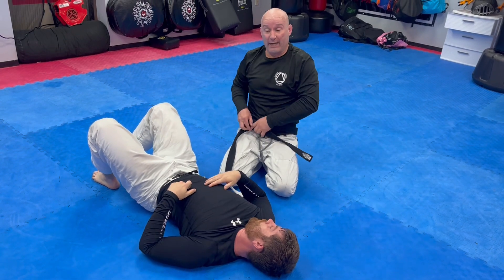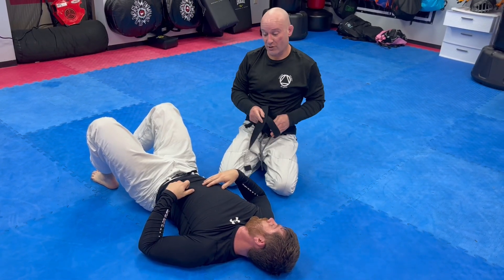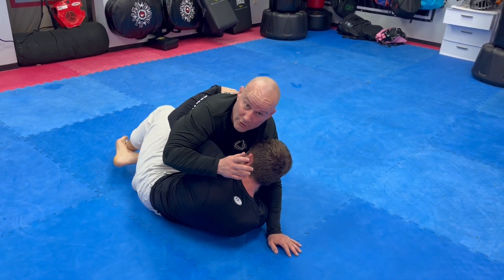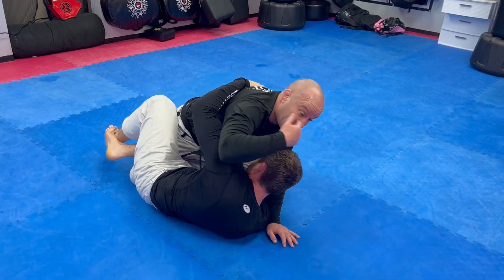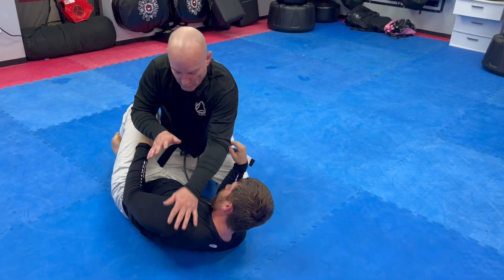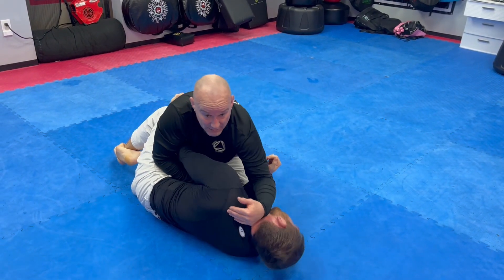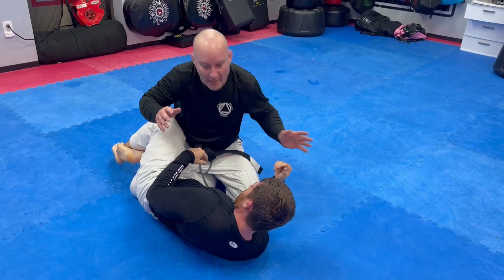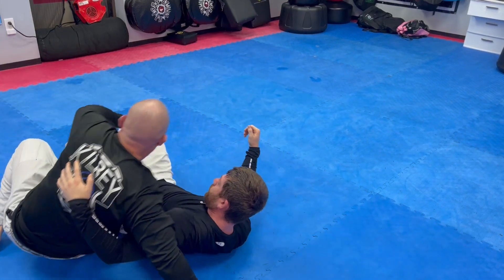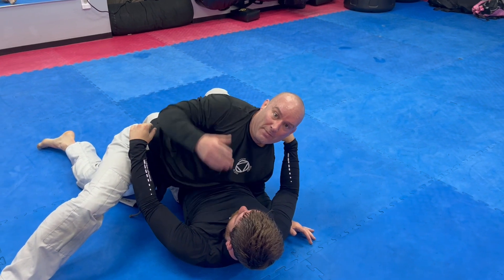Now let's talk about what to do if you don't get the underhook — if they come through and get the underhook on you. There are a number of dangers from here, not the least of which is that they now have access to take your back. A lot of people do a good job of getting the underhook and will do this overhook wizard counter, which is cool and you can work things from there.